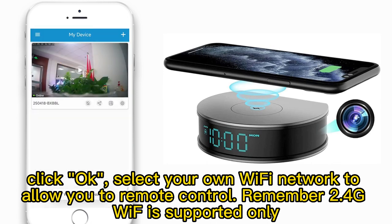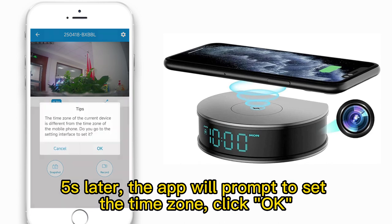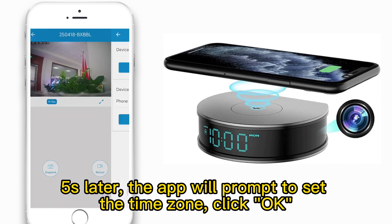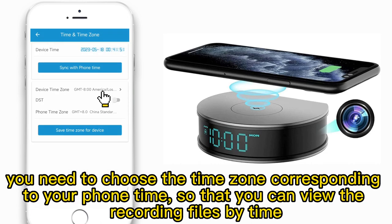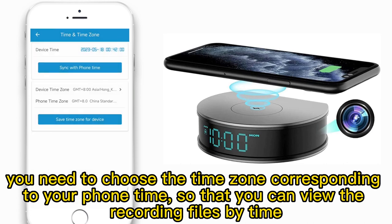Remember, only 2.4G Wi-Fi is supported. About 5 seconds later, the app will prompt you to set the time zone. Click OK and choose the time zone corresponding to your phone time, so that you can view the recording files by time.